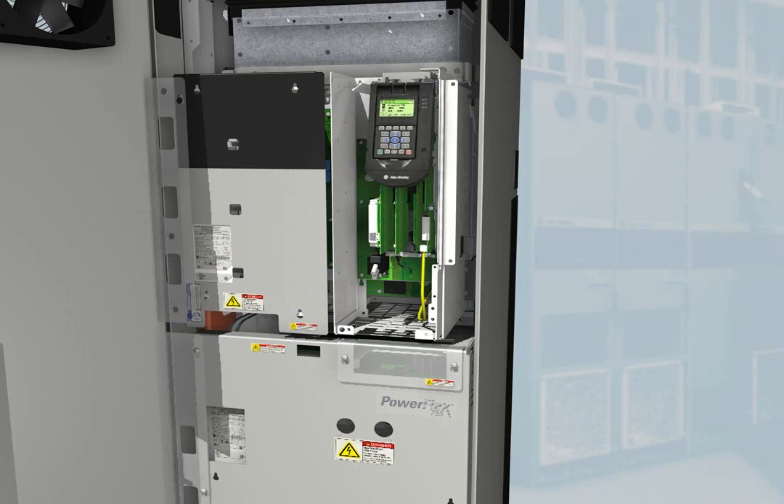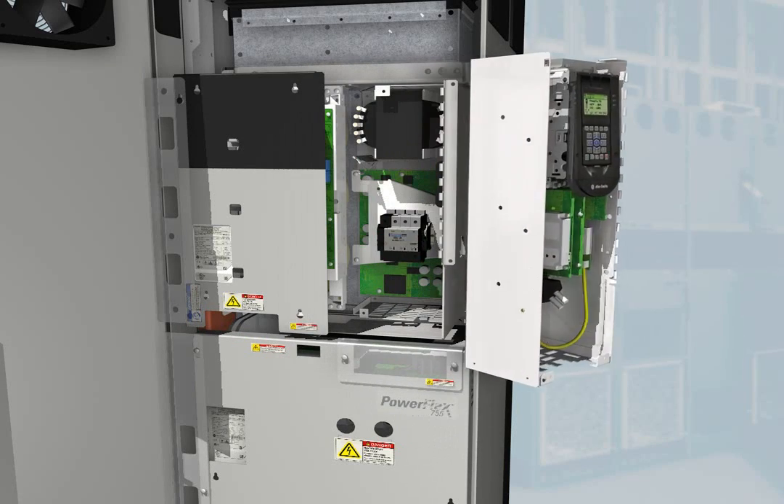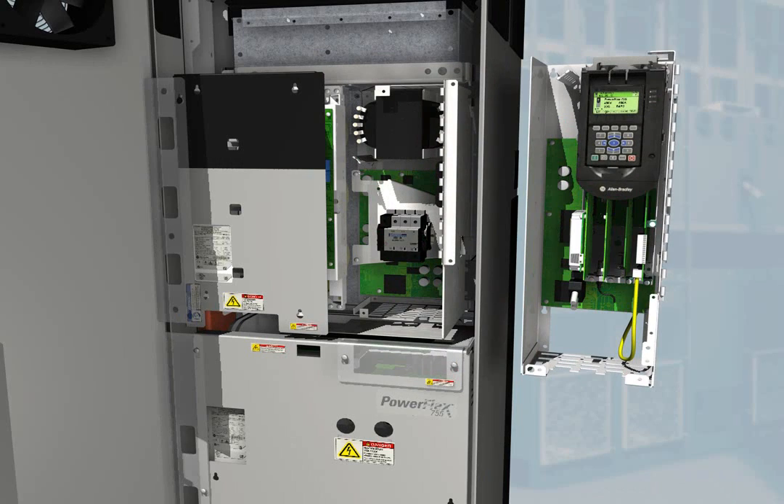This architecture lets you build a drive to suit your application. And the hardware control options, common to the entire 750 series, can help you reduce your spare parts inventory. The 755's control pod can be remotely mounted up to 23 meters away and communicates back to the drive via a fiber optic connection. Only a single control pod is needed for any drive up to 1500 kilowatts or 2000 horsepower.